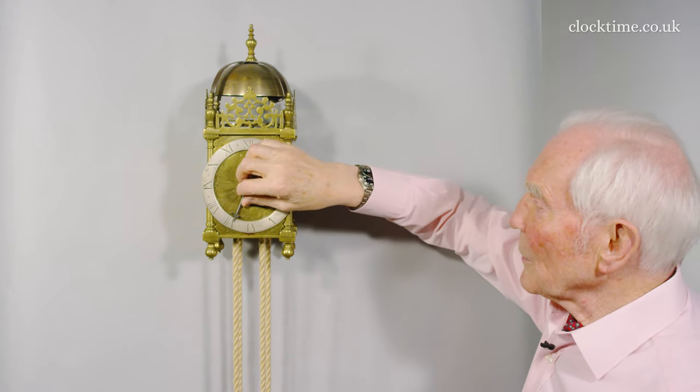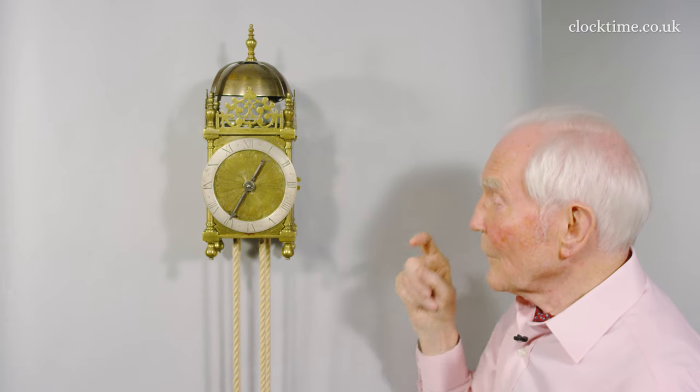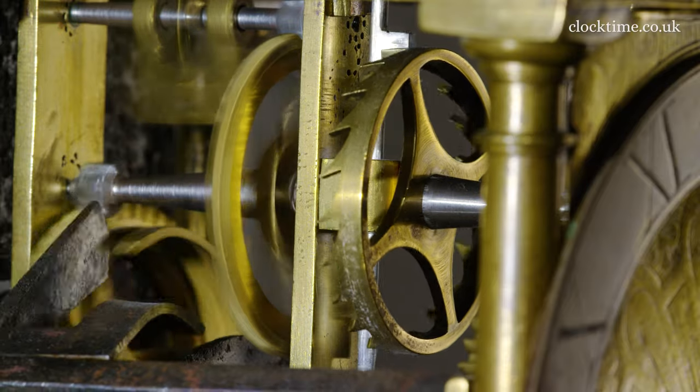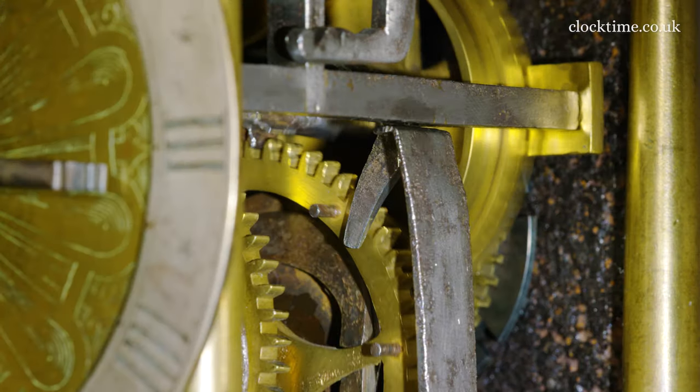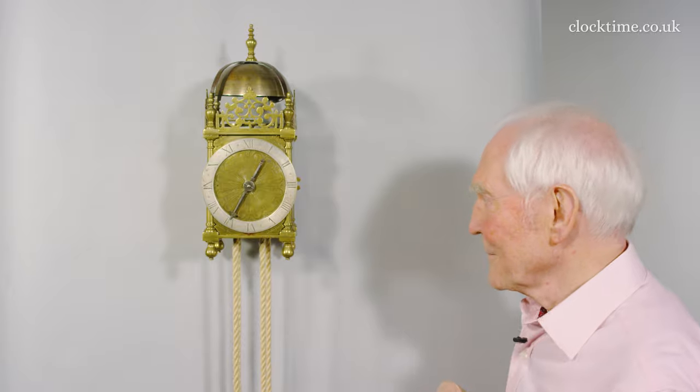If I move it on a bit, it'll probably strike for you. Seven o'clock — wakes the household.